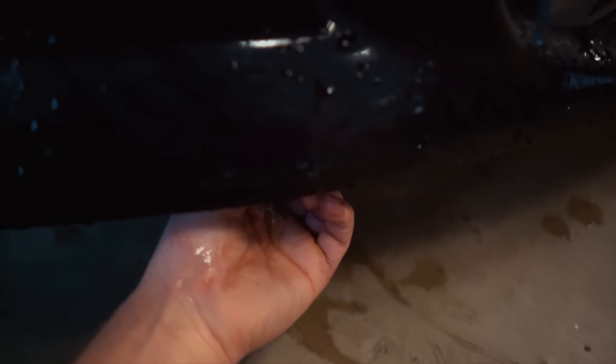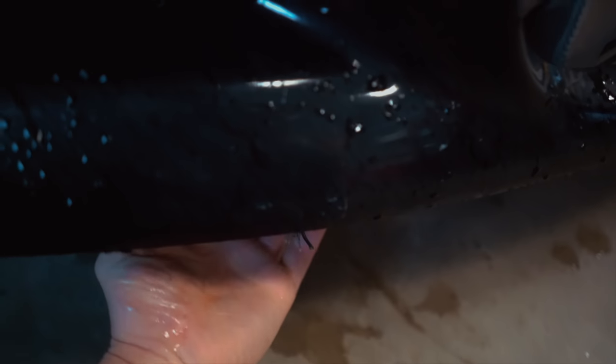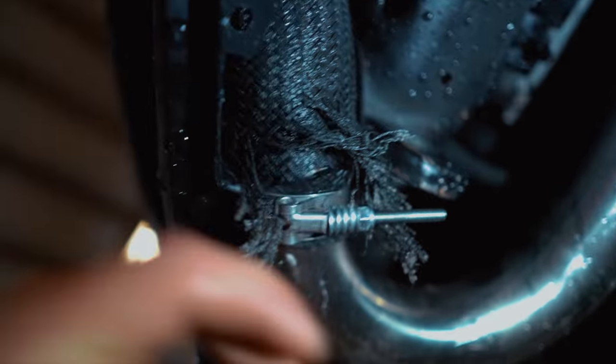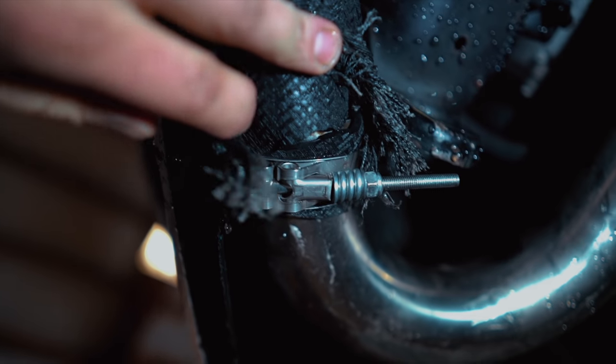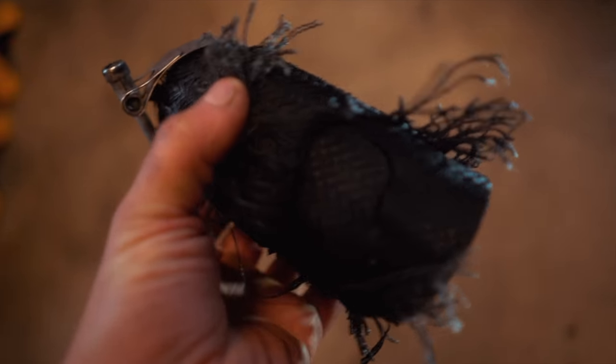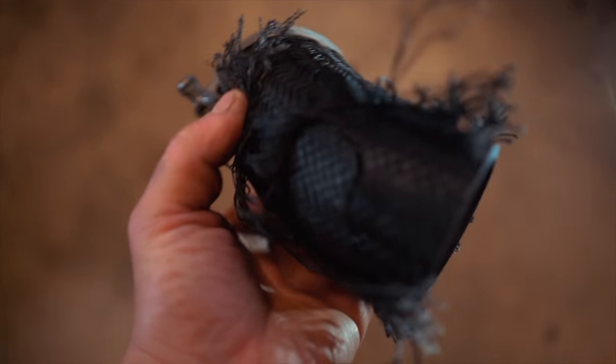I think I straight up demolished a freaking intercooler pipe coupler. It always cracks me up when stuff like this happens — you can't be mad, it just means your car's making good boost. Check this coupler out — look at that big crack right in it. So first I was blowing this coupler off, and now I just threw a big crack in it.